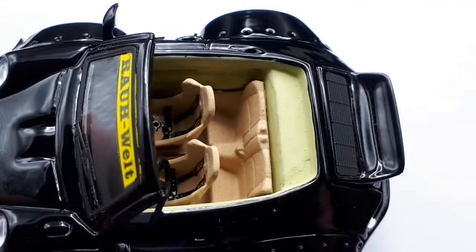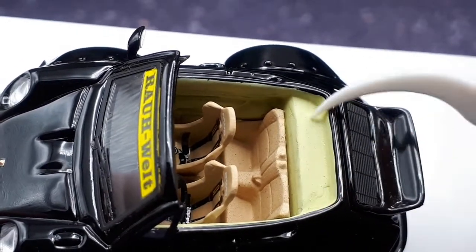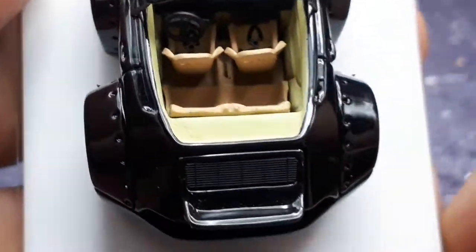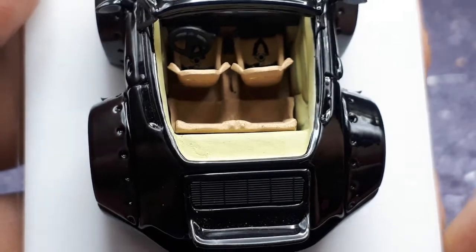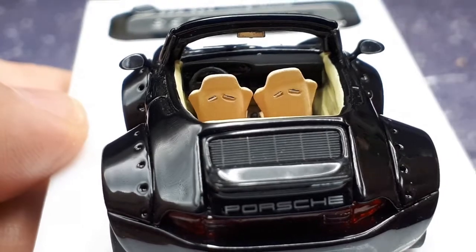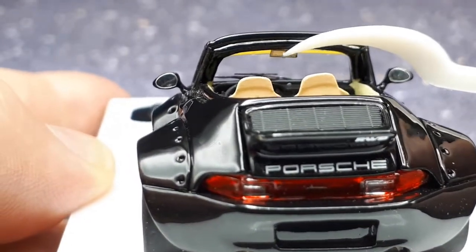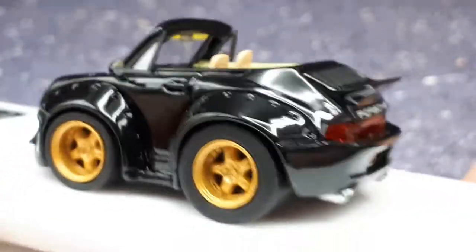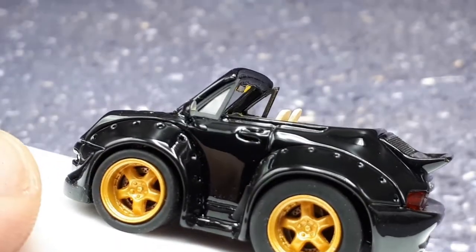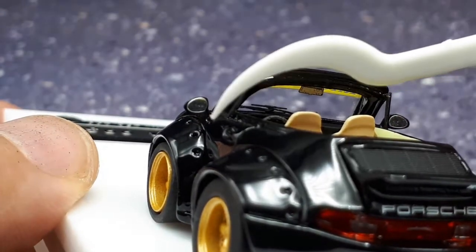The interior looks a little rough — it would have been nice to have a tonneau there. I'm not sure if I'm motivated enough to 3D print my own. The seat is crooked, which isn't great. There's a rearview mirror — I think that's a piece of photo-etched metal because it's so thin. Look at the edge of it.